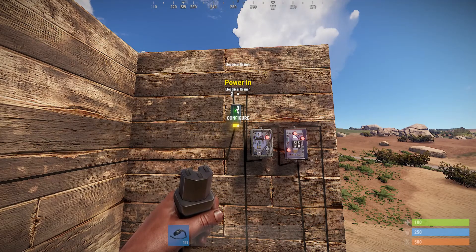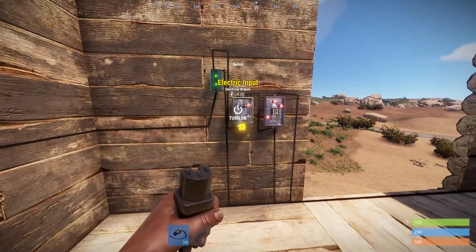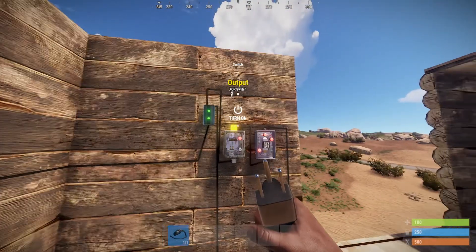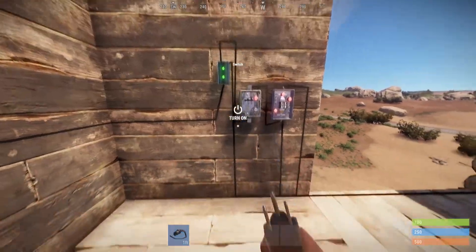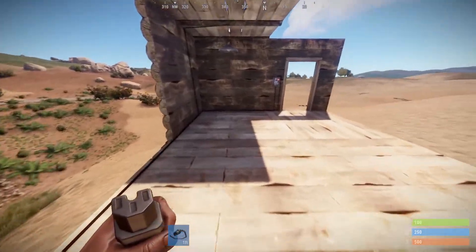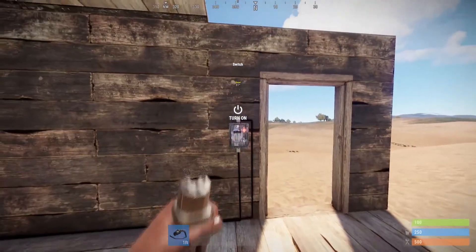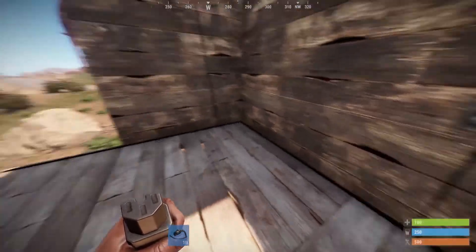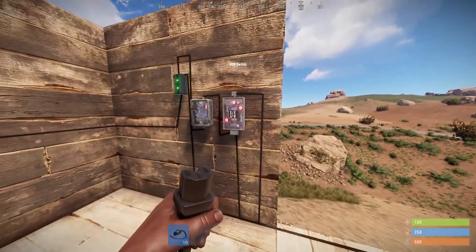This is going to allow me to power two different switches: my back door switch and my front door switch. I'm going to take the left side — this is going to be my back door switch where I'm inside the base — and put it into the input A side of the XOR switch. Then I'm going to take the right side of that same electrical branch, run it down here to the second location by my front door, power this second switch, take the power out of that switch, and bring it back over to the B side of that XOR switch.